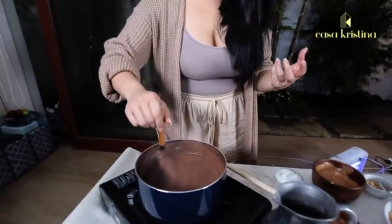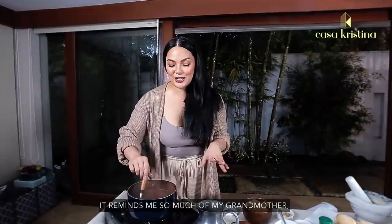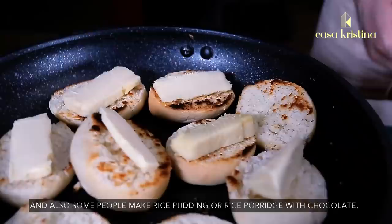Make sure to always stir, you guys. This smells so good — unbelievable. It reminds me so much of my lola, of Christmas, and it's just so wonderful to serve this with pandesal. Some people make rice porridge with chocolate, and we call it champorado.